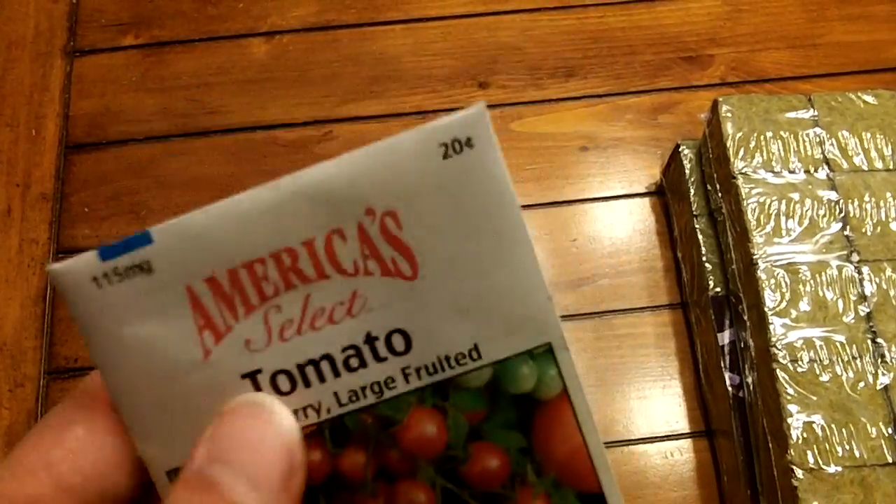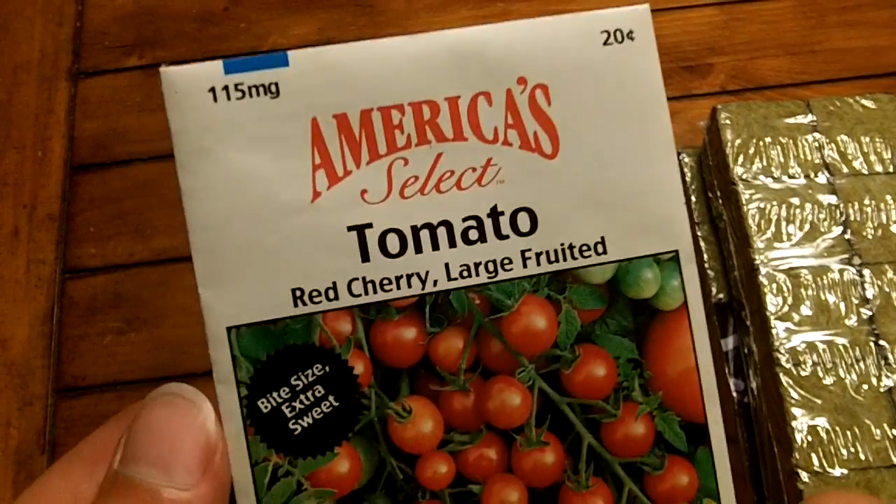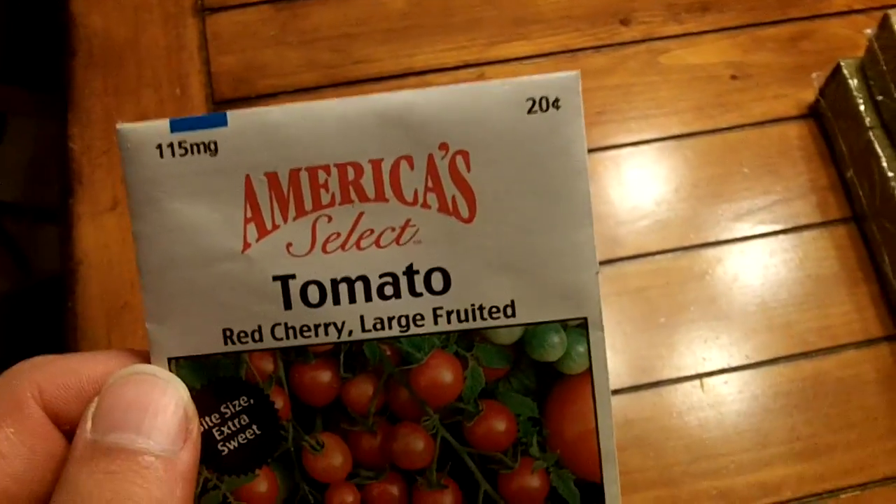This is just some generic America Select tomato red cherry tomatoes. She wanted to do tomatoes because they're the easiest, so we're going to go ahead and get started on this.